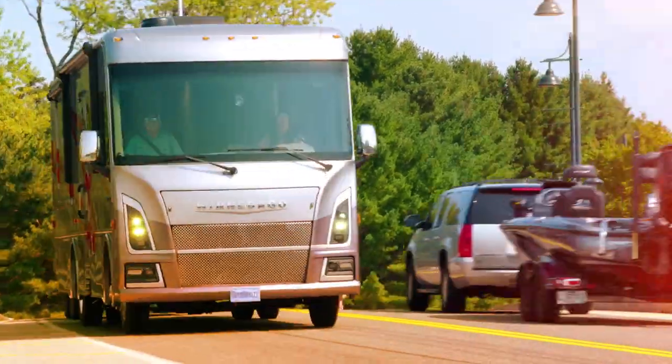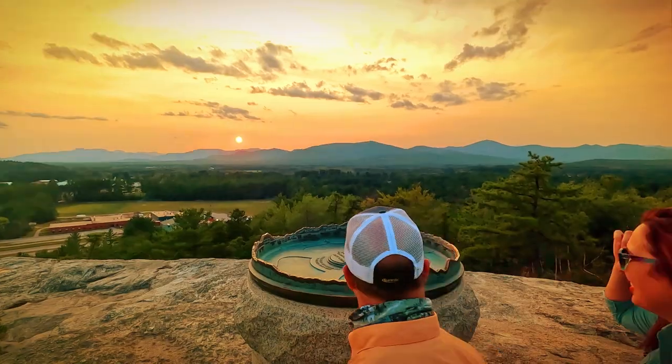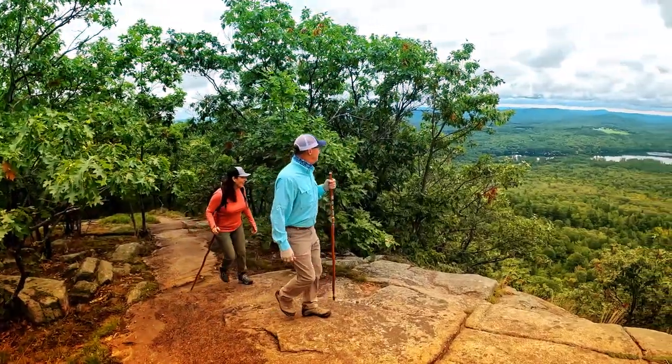Oh my gosh, look at the mountains back there. Check this thing out. Oh, it's incredible.